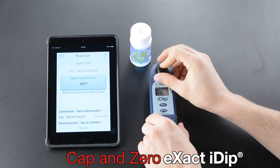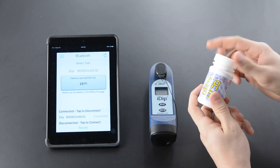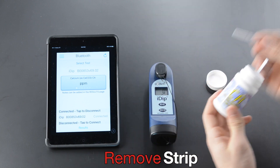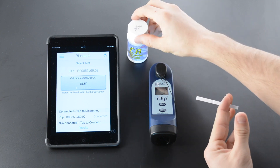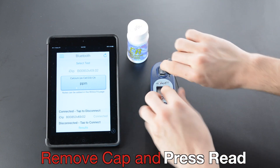Select Test. Cap and zero XactiDip. Remove strip and replace lid on bottle.